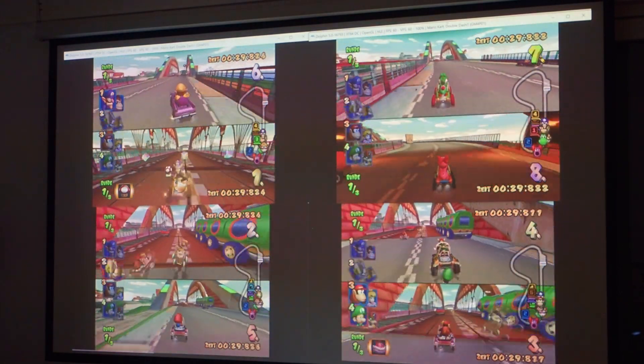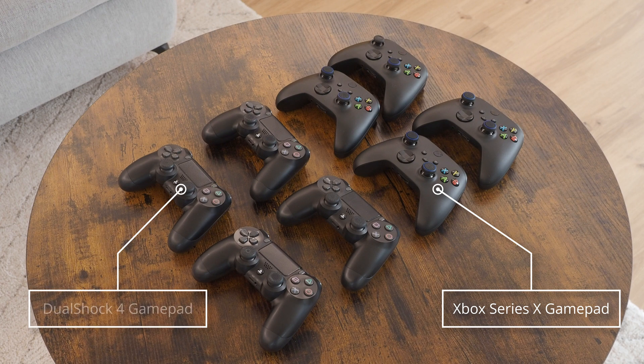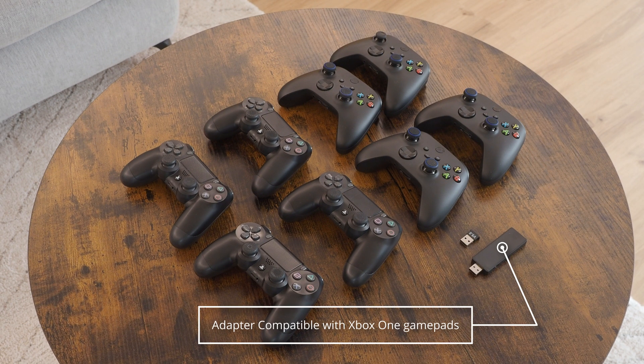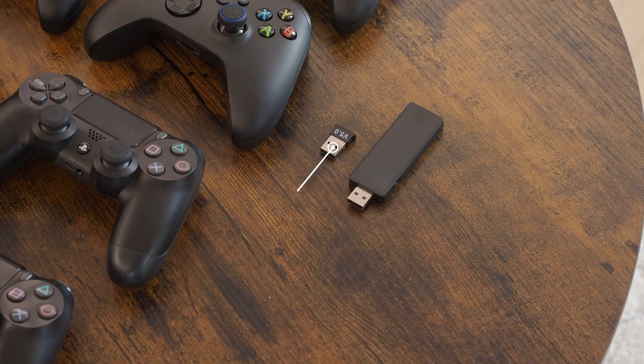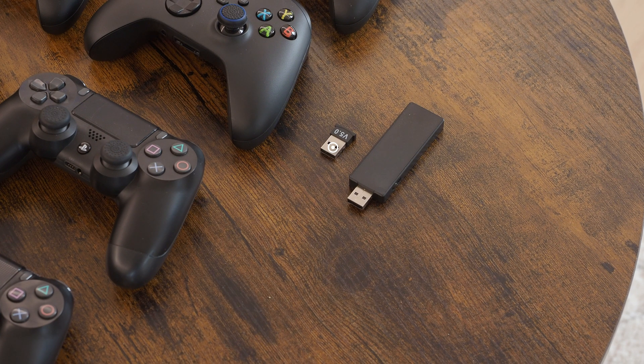You will need the following: 4x input gamepads such as Xbox Series X gamepads, and 4 direct input gamepads such as PlayStation 4 gamepads. To connect Xbox gamepads to your computer, you need any kind of wireless adapter compatible with Xbox One gamepads. If your computer does not have an integrated Bluetooth interface, you also need a Bluetooth dongle to connect PS4 gamepads.